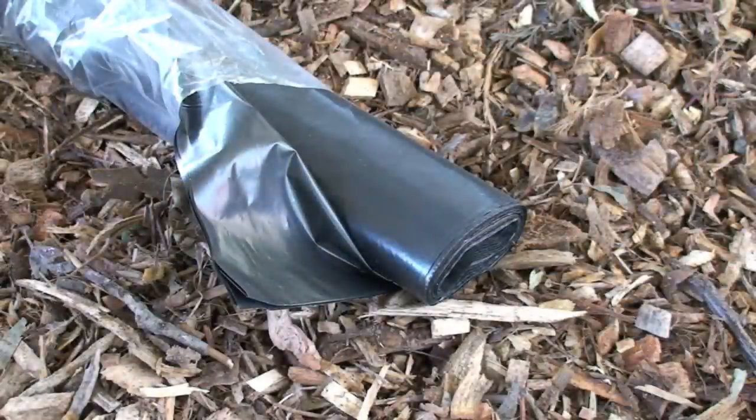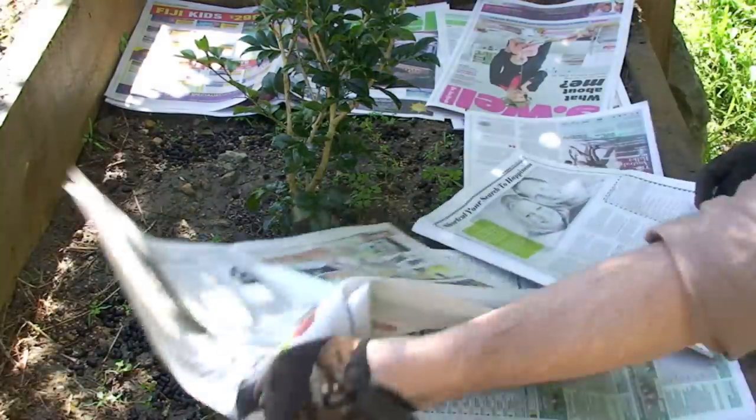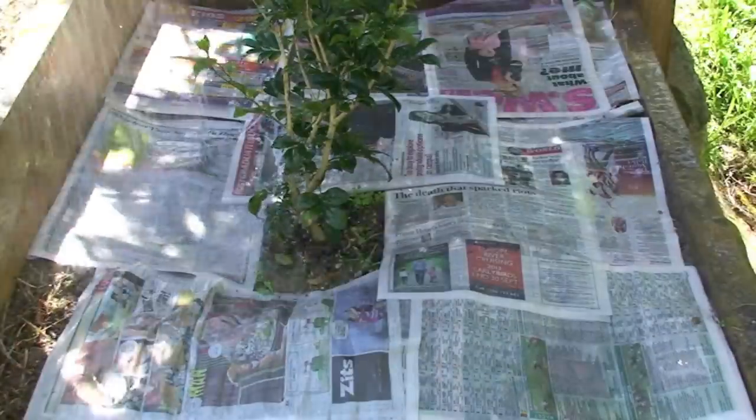Do not ever use non-permeable builder's film — the heavy-duty plastic. It'll effectively suffocate your soil. When I deal with an area that's had a serious weed problem, the mat I like to use is newspaper. Spread it about six or eight pages thick and water it as you go to stop it blowing away. Over a period of a few months, that newspaper will break down and add organic matter to the soil.